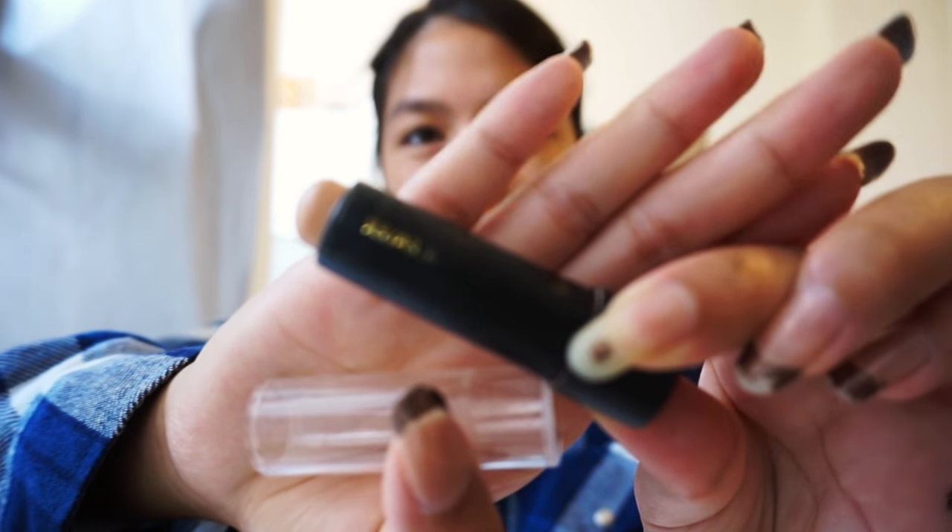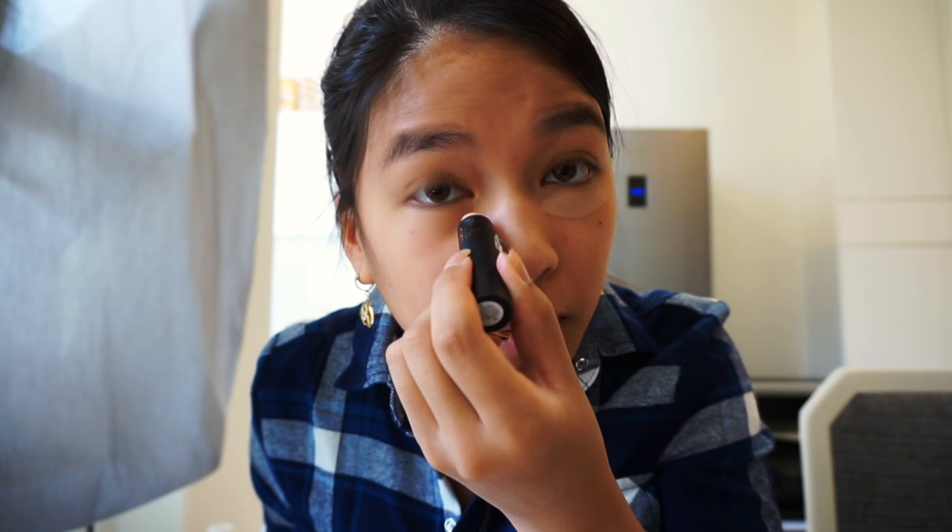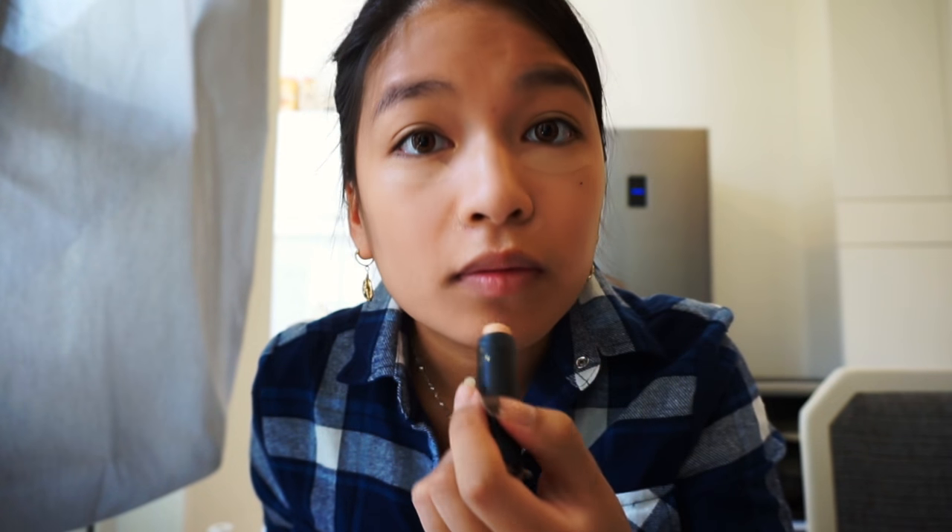This is a concealer from Primark and it's really cheap — like €1.50. I would just recommend buying anything you can get your hands on, and if it works, that's good. I really don't go for high-end when I'm just a beginner in makeup. I usually cover up around my nose and here, and then I can use the same brush as before to even it out.